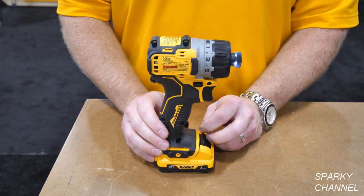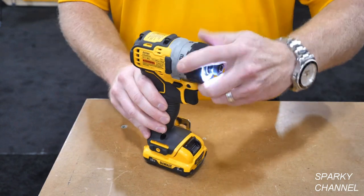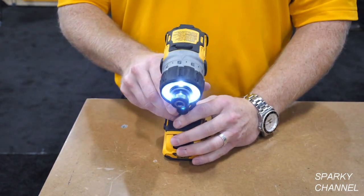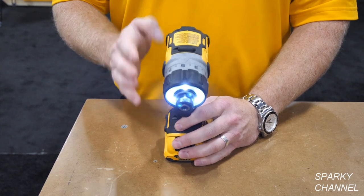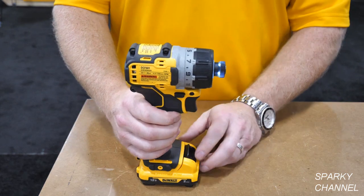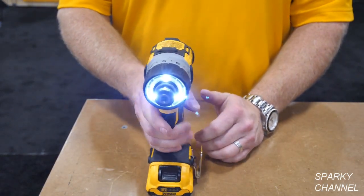The nice thing with this tool for electrical projects is being able to adjust your setting so you don't over-torque, you don't strip out, and you don't ruin the piece you're working on. Being able to get into tight, compact areas is also a real advantage.